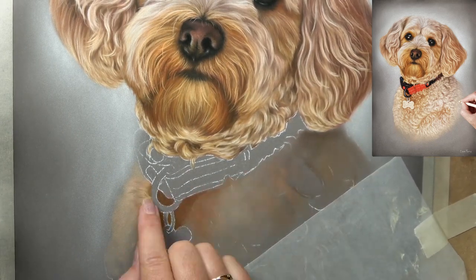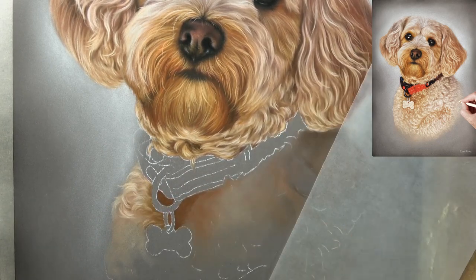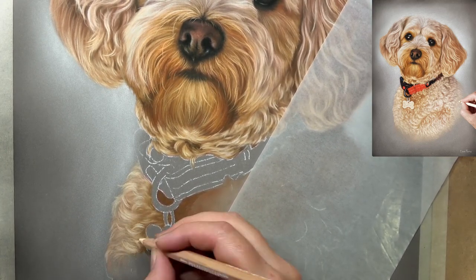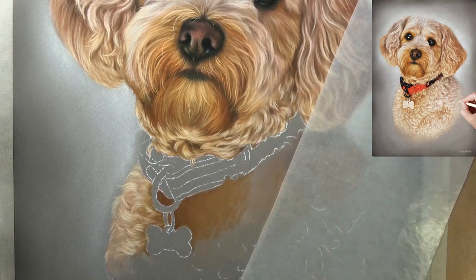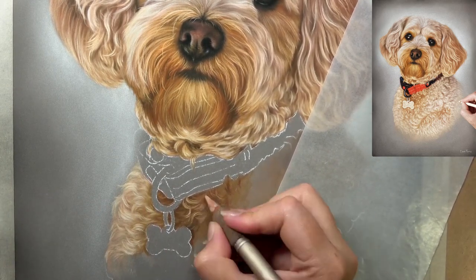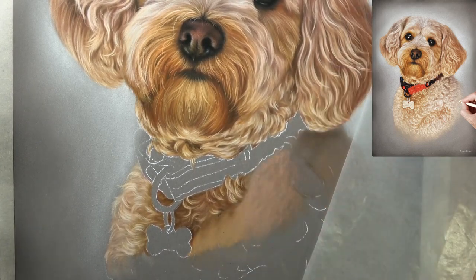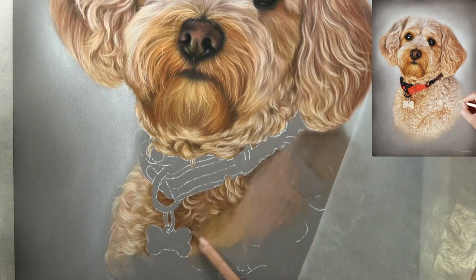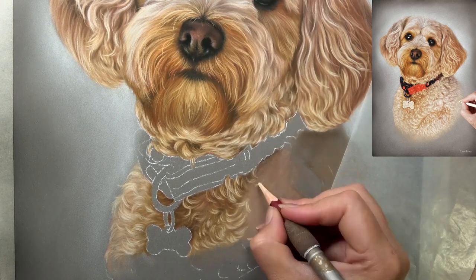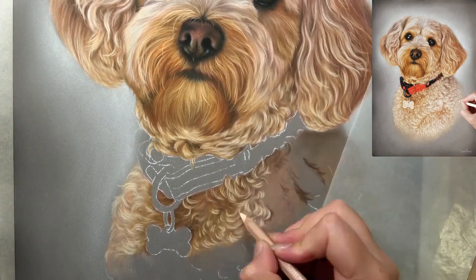This also applies when drawing collars. I left the collar until the last element, mainly because it was a bright red colour and I didn't want any of that mixing in with the fur when drawing right up to the collar's edge. Here I'm starting to build up the curlier fur texture. I'll need to finish off the curls that overlap the collar once it's in place, but in the right order as just mentioned.